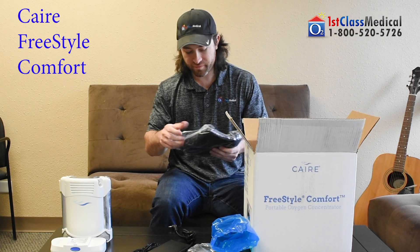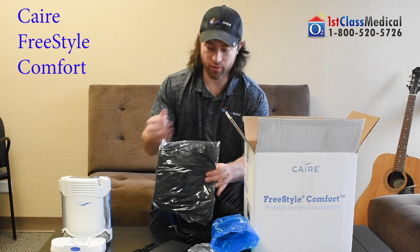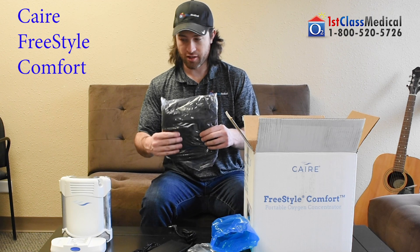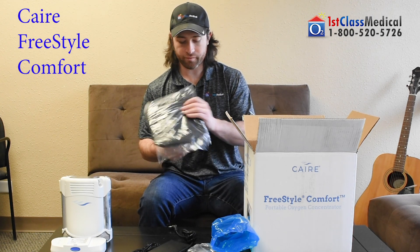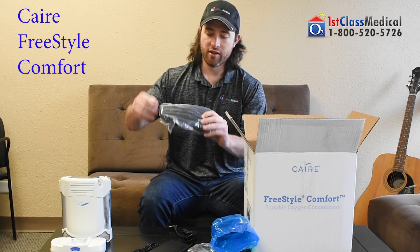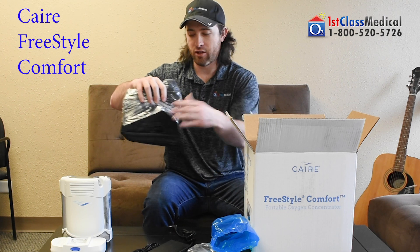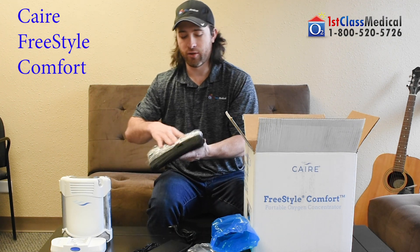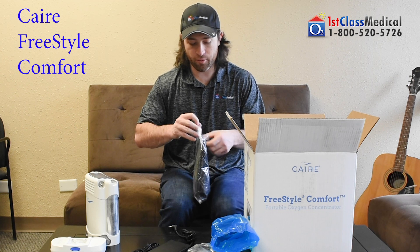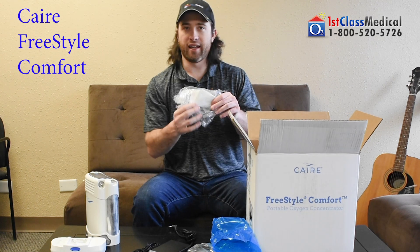When plugged in, the battery will charge — it's not a one-time use. You're also going to have your custom carrying case for the unit, which includes a shoulder strap and a handle strap so you can wear it over your shoulder or carry it by hand. It's a nice bag that goes around the unit to protect it. You can swap the battery with the bag on, and there's a cutout that allows you to plug the chargers in while the unit is in the bag. The cannula port is also accessible while the unit is in the bag.